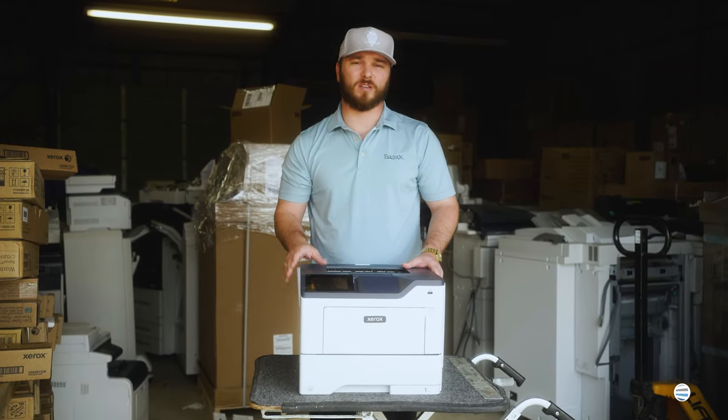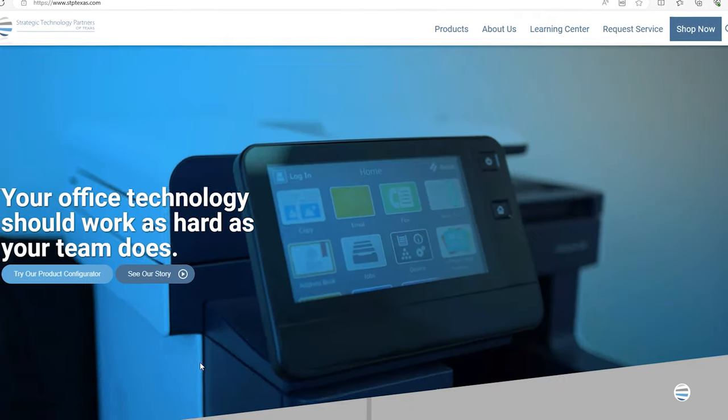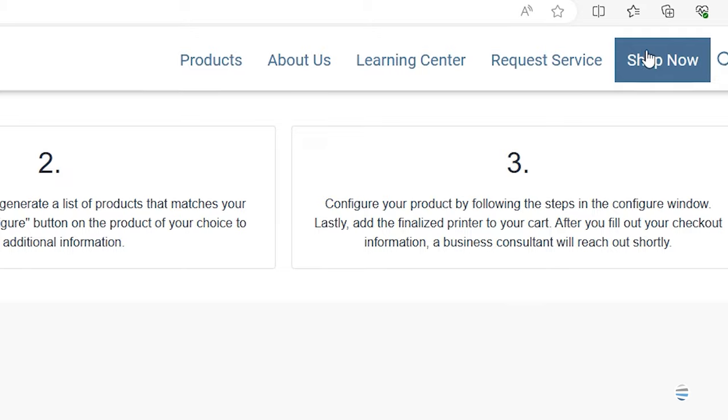If you want to check out more specs on the B410 or configure your own, head on over to our website at stptexas.com and hit the shop now button at the top right.